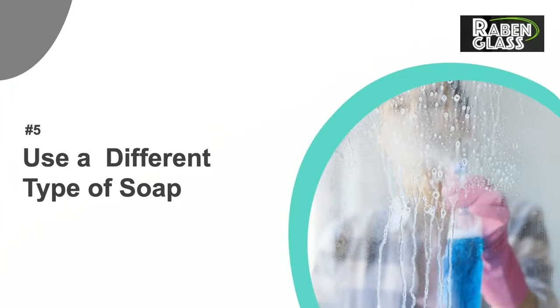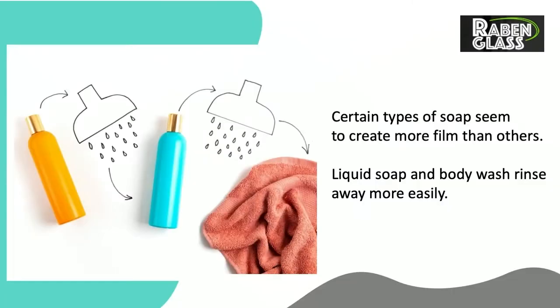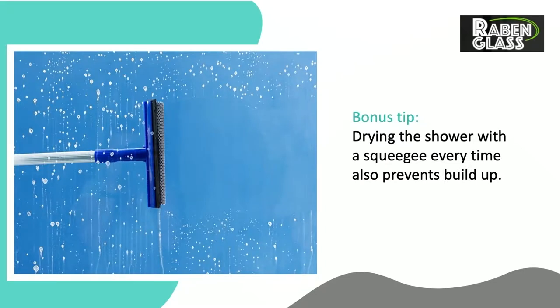Number 5: Use a Different Type of Soap. Certain types of soap seem to create more film than others. Liquid soap and body wash rinse away more easily. Bonus Tip: Drying the shower with a squeegee every time also prevents buildup.